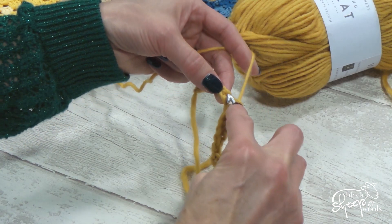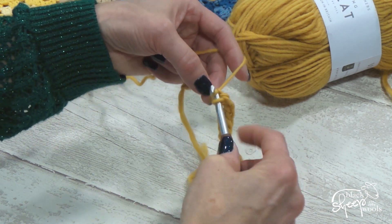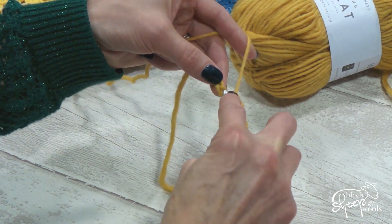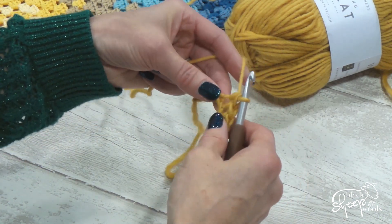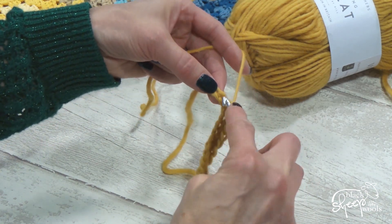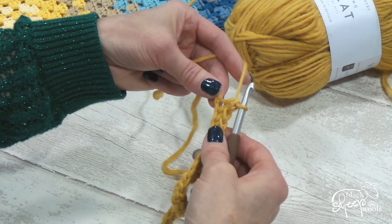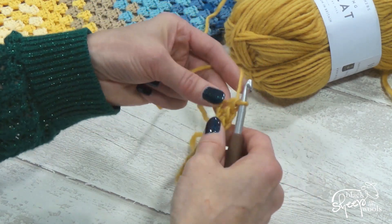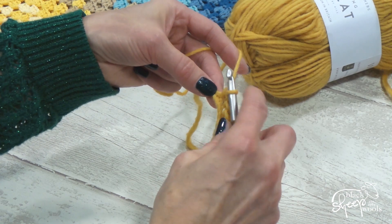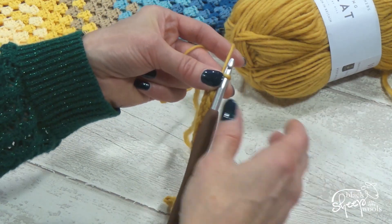If you wanted to count and practice your mindful crochet with a double crochet, you could count the 'in' as one, pull back through as two, yarn over and through those two loops as three — so you'd count one, two, three. Or you could just count the in and the out as one, then the yarn over and through as two — one, two. It's a personal thing; however you want to break your stitch down is entirely up to you.